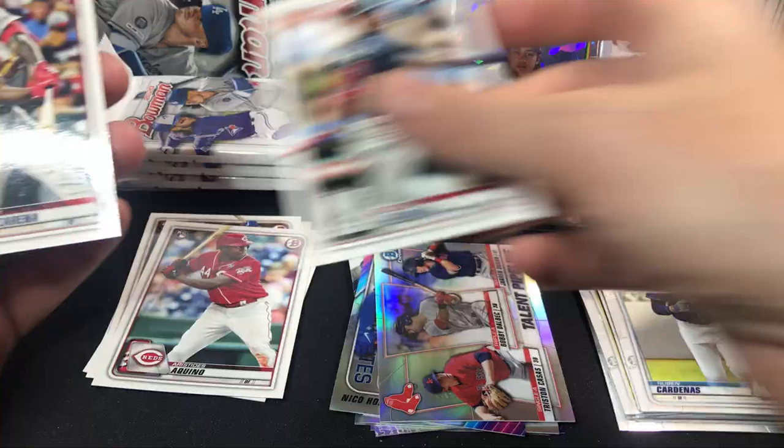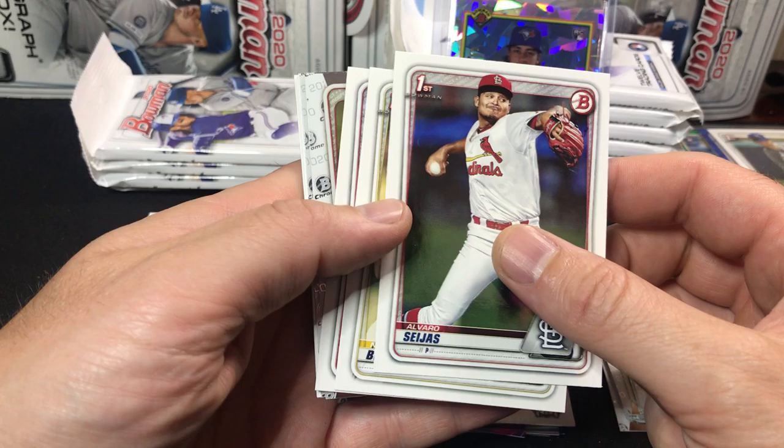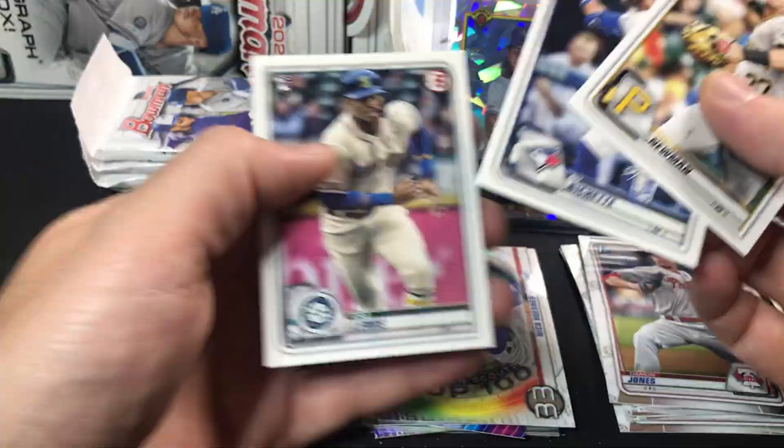Ronald Acuna Jr., there's an Aquino. We've got another Nico Horner ranked 33. Nick Bennett, a couple first Bowman papers, Drew Mendoza, Brian Mata, Damon Jones first Bowman chrome. Kevin Newman. There's a nice Boba Shet — loving that Atomic Boba Shet, super cool card.